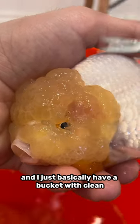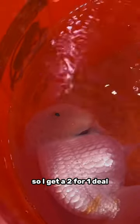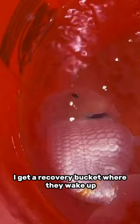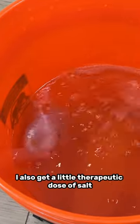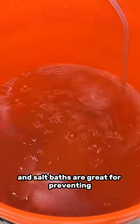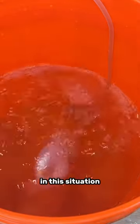I basically have a bucket with clean, fresh water in it, and I also add salt in this bucket, so I get a two-for-one deal. I get a recovery bucket where they wake up, and I also get a salt bath. So as the fish slowly wakes up, I get a little therapeutic dose of salt. Salt baths are great for preventing exterior infections and lowering overall stress, which is definitely something you want in this situation.